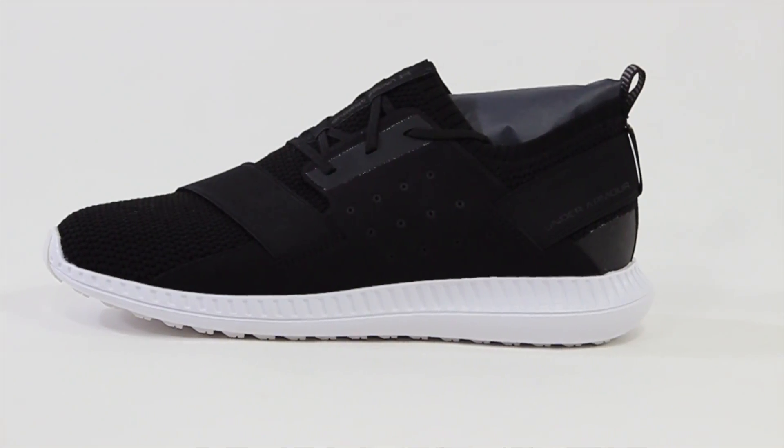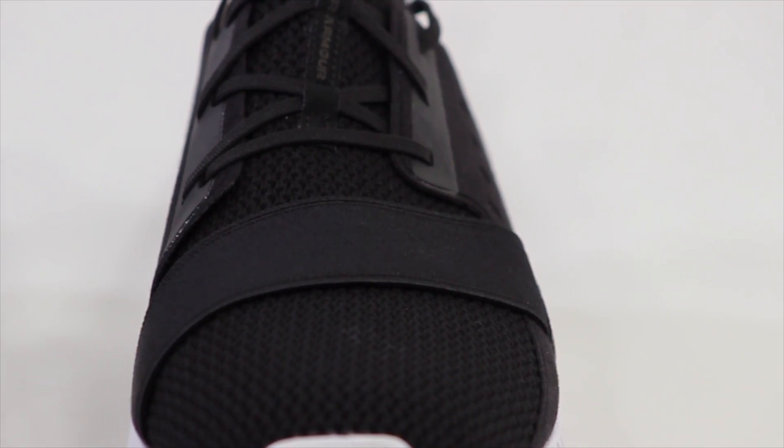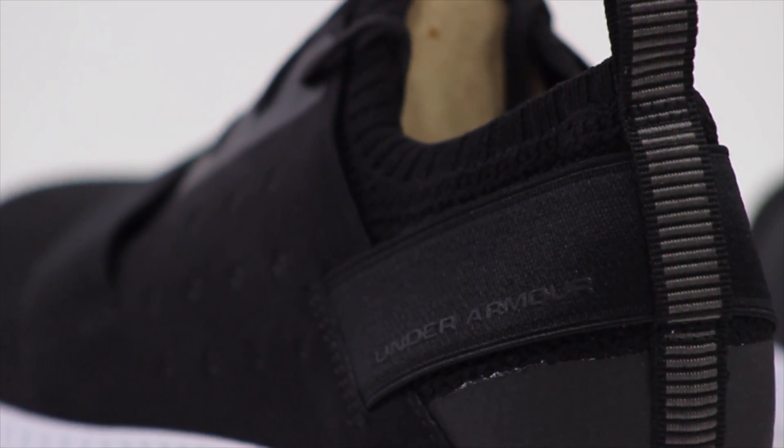So this is one of Under Armour's brand new casual sneakers. It actually uses a charged midsole and then a threadborne upper. The side panel right here is a synthetic suede. And then one of the more interesting touches is that they have a bungee right here at the forefoot and then they have another one right there at the heel.